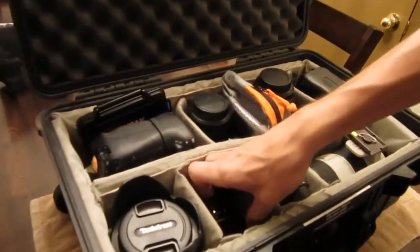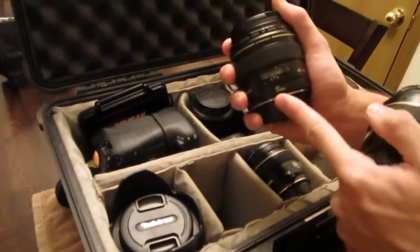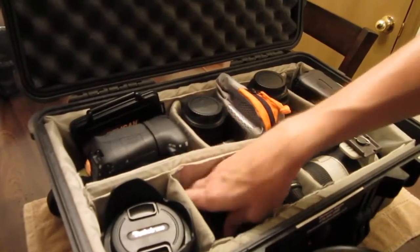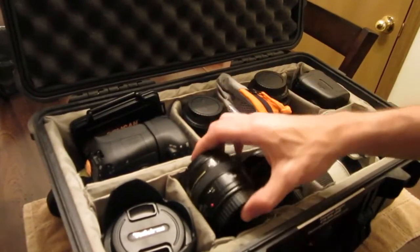In this little slot I've actually got two stacked. These are not L's, just the standard EF lenses, but I love them. It's the 85mm prime, which is a 1.8, and then on top of it, its best friend, the 50mm, which is the 1.4.